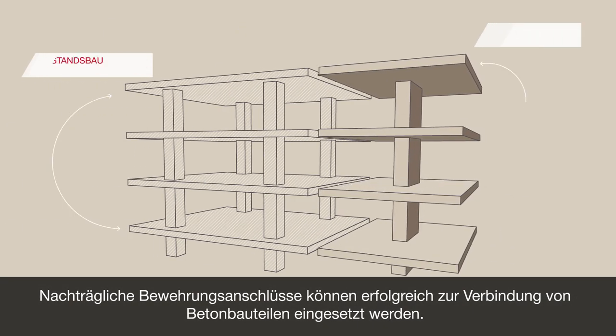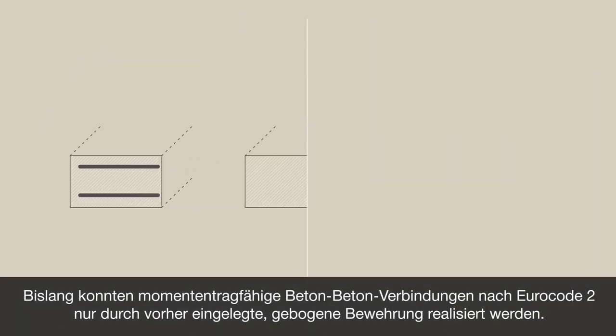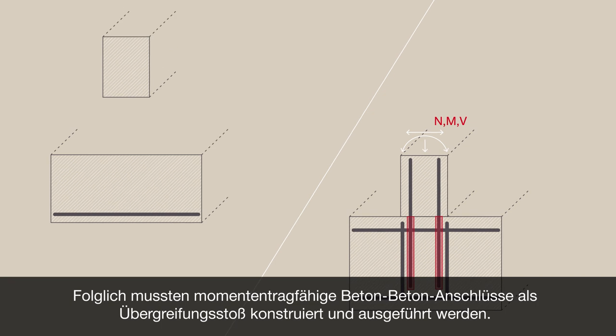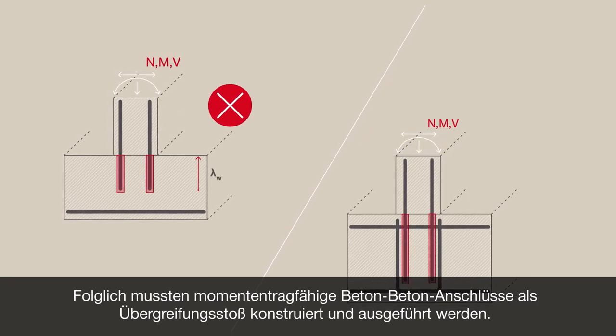Post-installed rebar may be used successfully to connect concrete to concrete structural members. However, up to now, only applications which are planned with straight deformed cast-in bars in accordance to Eurocode 2 can be designed and executed with post-installed rebar. Consequently, moment-resisting reinforced concrete connections have to be designed and executed as splice.